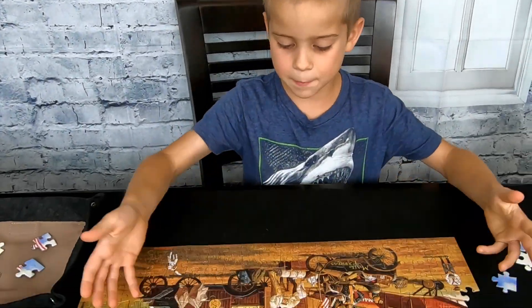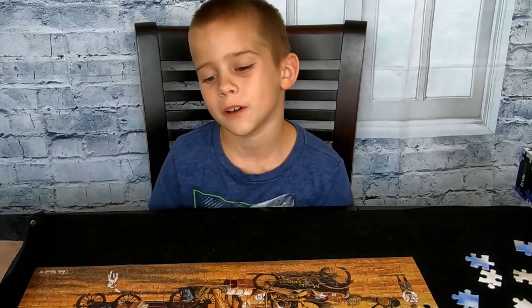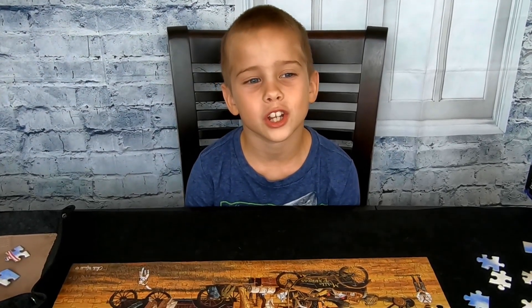I built a big part of the puzzle, but I don't have time to finish it right now, so I'll put it away. Let's see how these storage bags are going to work.